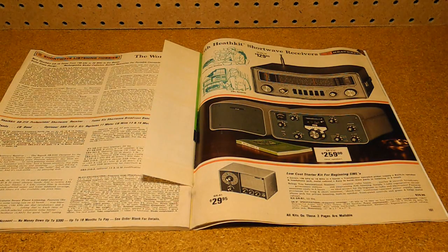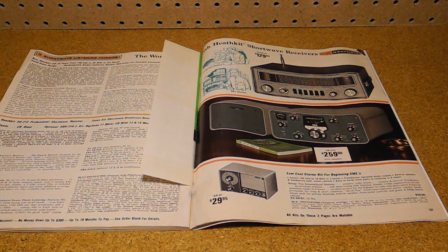In this 1971 catalog, Heathkit was selling the GR78 for $129.95. Their other shortwave radio offerings started with the GR81 Regenerative Receiver for $29.95, and included the GR64 for $42.50, GR54 at $89.95, and the high-end SB310 Receiver for $259.